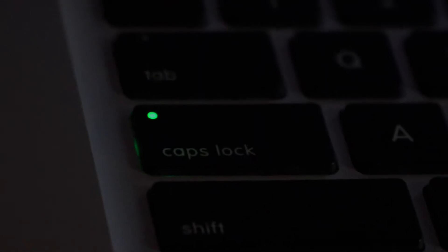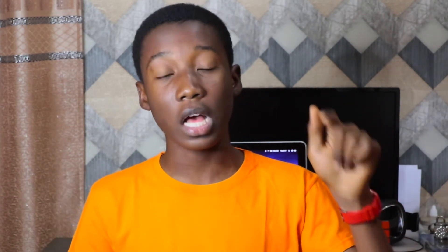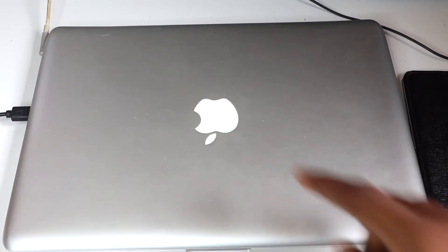The next thing is a small but nice feature: after tapping the caps lock key, it shows a green dot which indicates the caps lock is in use. That's a really good feature because you might forget you accidentally turned on caps lock. So that green dot helps indicate that caps lock is on while you're typing.